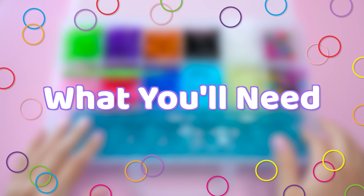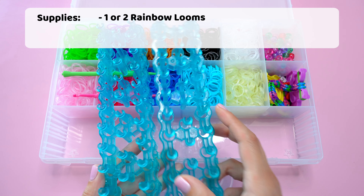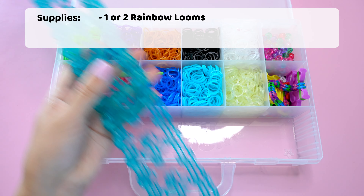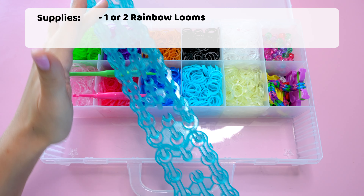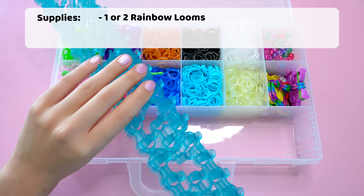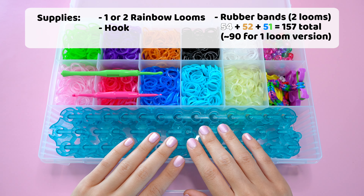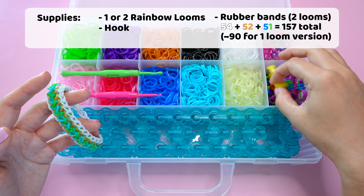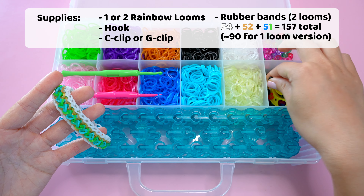I'll be using two looms today to create this bracelet, but this can be made on one since we'll be connecting it this way. We'll just start and end the same whether you're using one or two looms. In addition to two looms, you'll need a hook as well and rubber bands, and can't forget one of the most important parts — a c-clip. I'll be using one of these colored ones that comes with this kit.